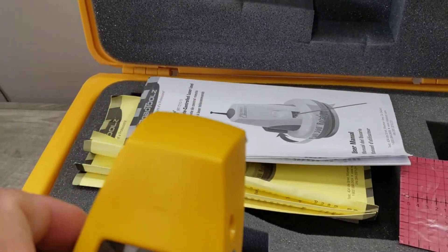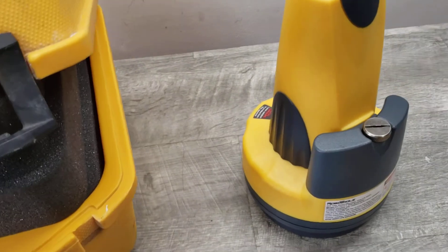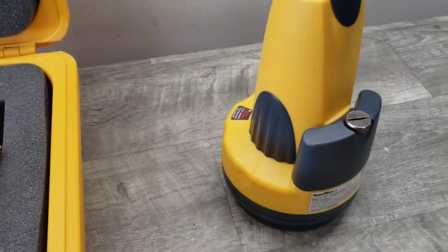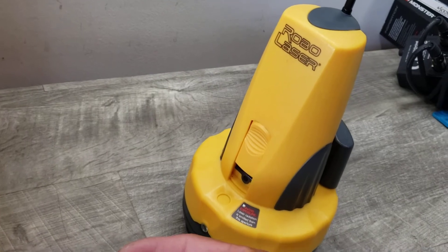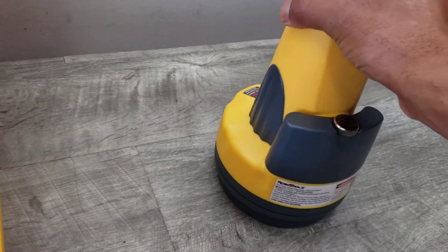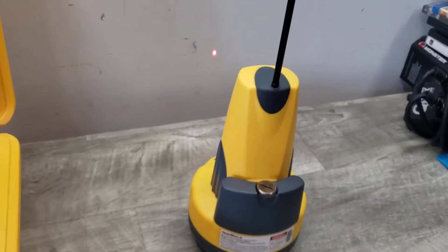This is a new accessory for it, along with the manual and other items. Just wanted to show you how this unit is functioning and it is working. You pop the top up so the laser comes out, and then to activate it you need your remote control. When you pull it down you'll see the light there.